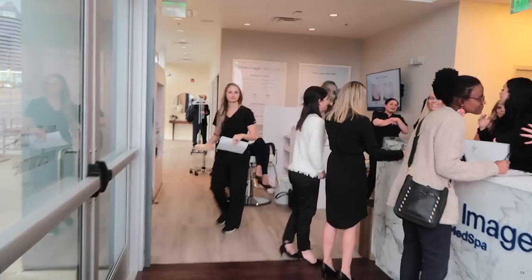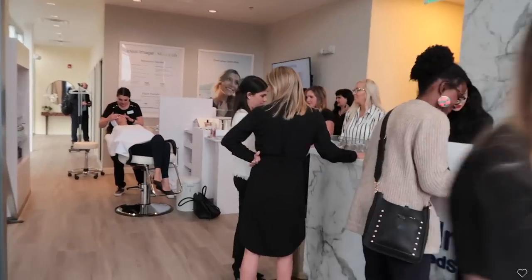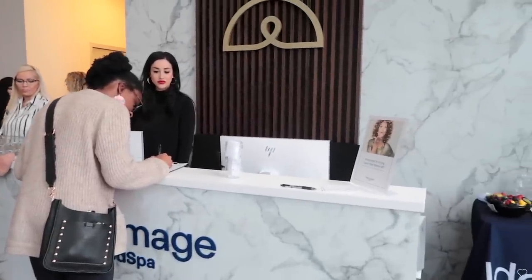I'm here at Ideal Image - they just opened at this location on Colorado Boulevard, across the street from Mercedes. If you're in the Denver area, I really like the staff here - they're super helpful. They do facials, ultherapy, cool sculpting, and they've got a few little products for us. They're doing free facials, free Botox, and stuff like that. They're really sweet - definitely check them out. It's near Barnes and Noble.